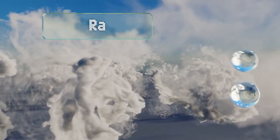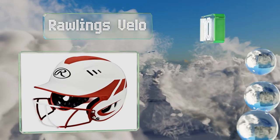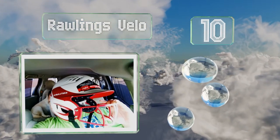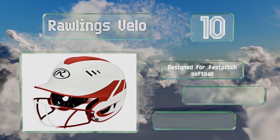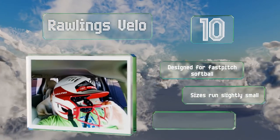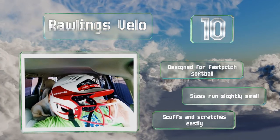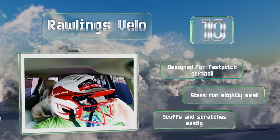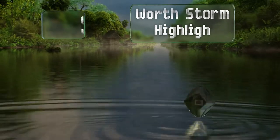Starting off our list at number 10, with metallic accents and a two-tone color scheme that carries over onto the face guard, the Rawlings Velo is one of the more attractive models on the market. It's got wrapped jaw pads for comfort and 16 vents to promote airflow. This one was designed for fast pitch softball. Note that the sizes run slightly small and it scuffs and scratches easily.